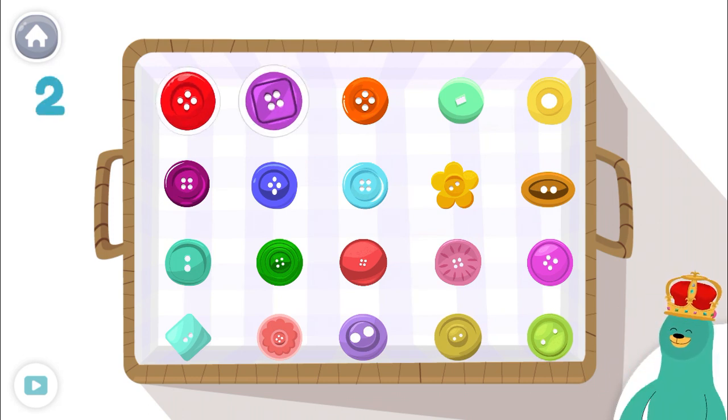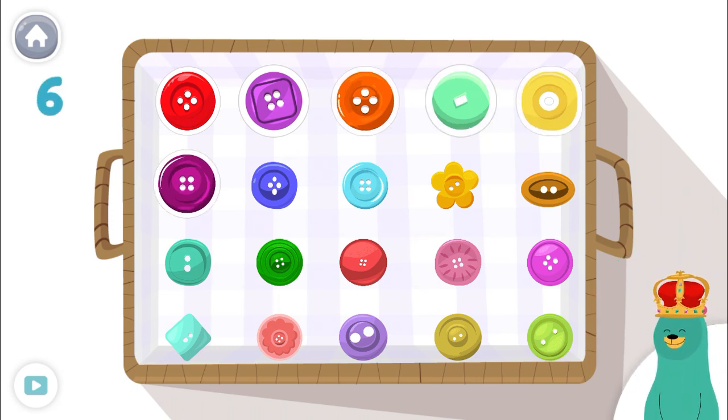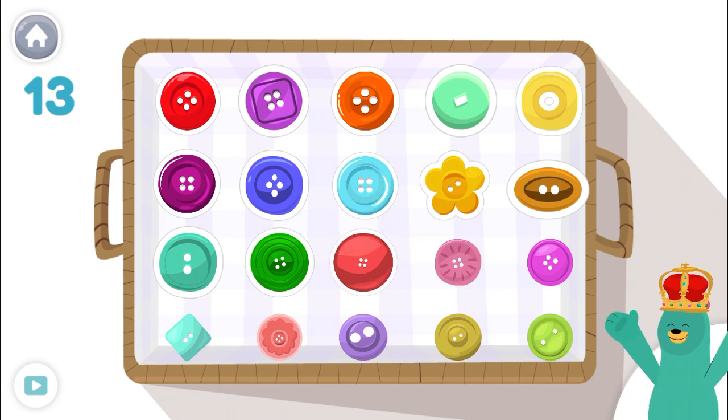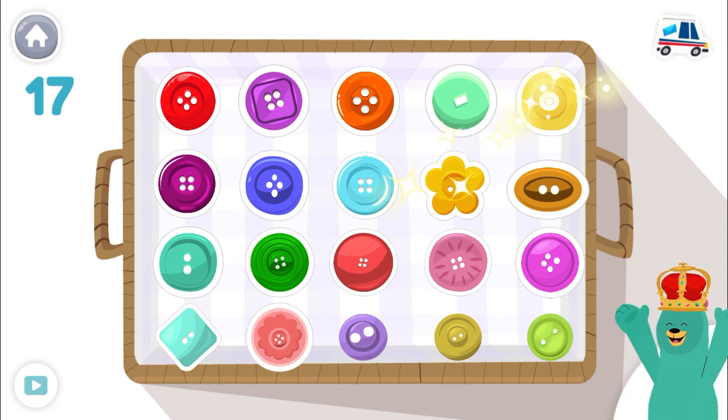1, 2, 3, 4, 5, 6, 7, 8, 9, 10, 11, 12, 13, 14, 15, 16, 17! Good job!